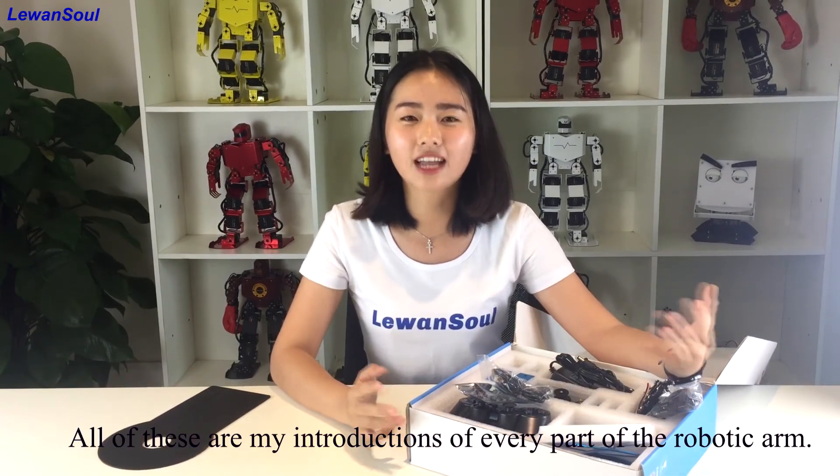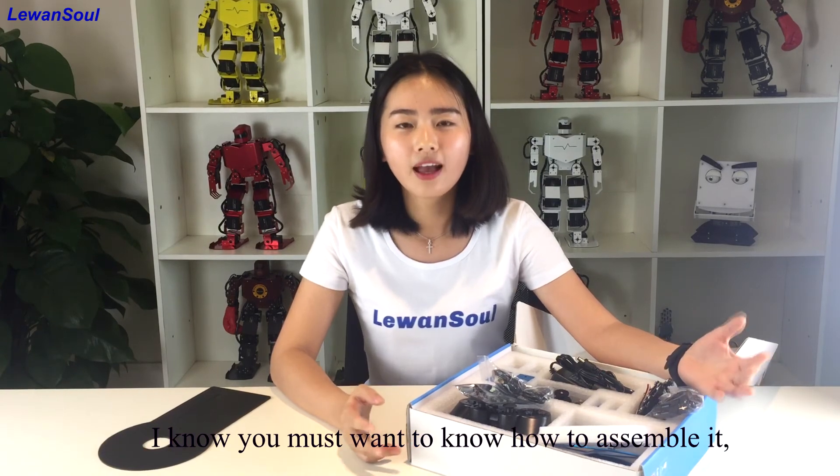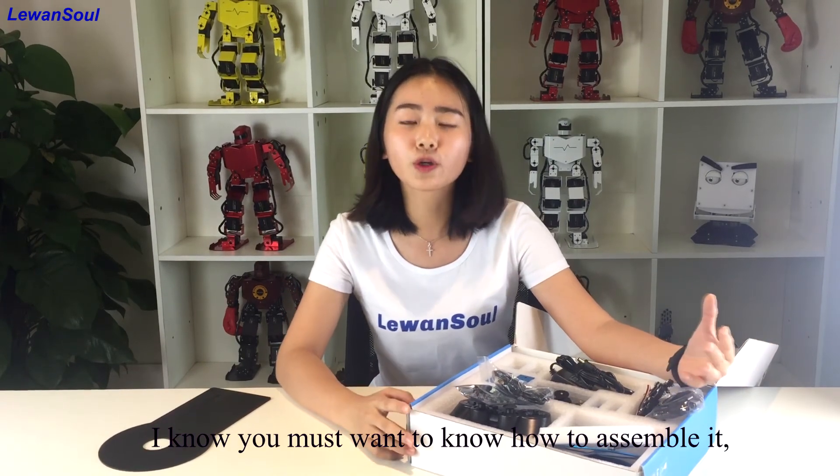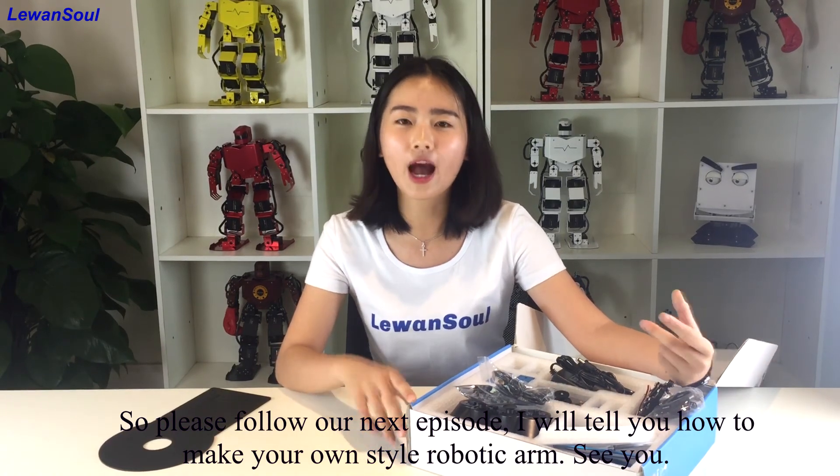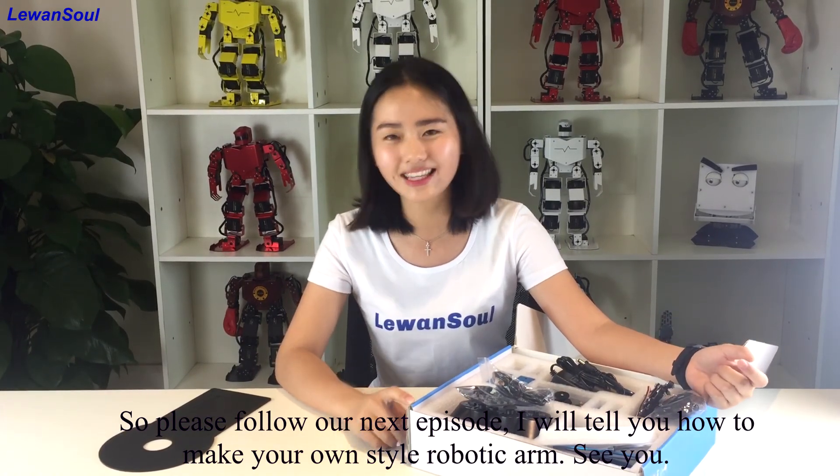That is my introduction of every part of the robotic arm. I know you must want to know how to assemble it. So please follow our next episode — I will tell you how to make your own style robotic arm. See you.